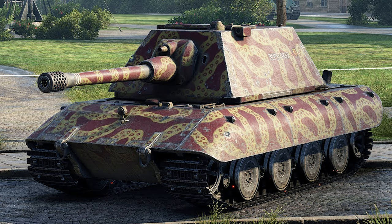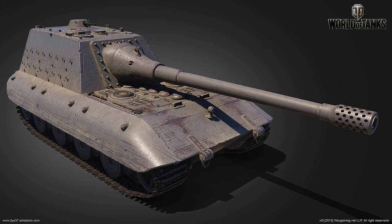The E100 would have had a turret similar to the Maus but much lighter, with frontal armor from 150 to 200mm, sides of 120mm, and rear of 150mm. The turret armor would have been 200mm thick, turret sides 80mm, and turret rear 150mm. It weighed around 124 tons. A tank destroyer variant was given the green light, but it doesn't seem to have gotten far.